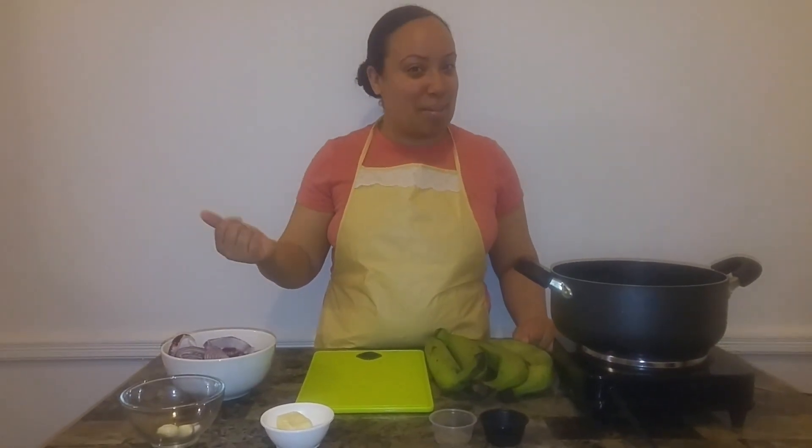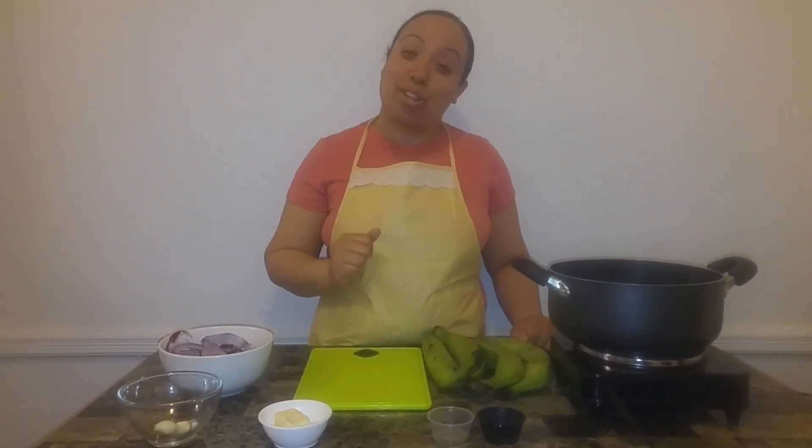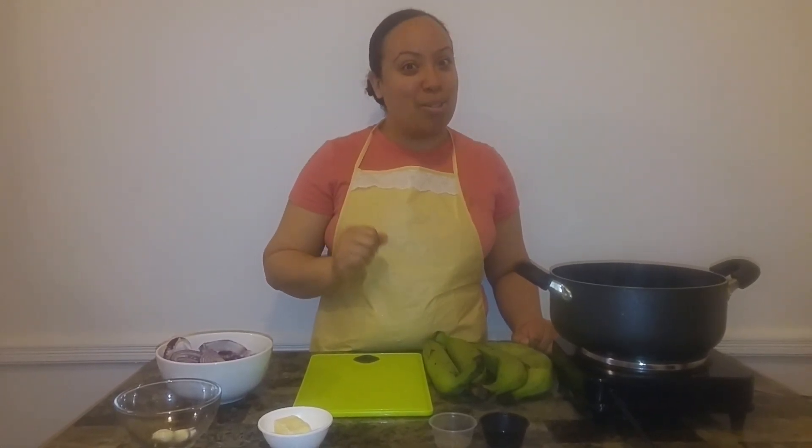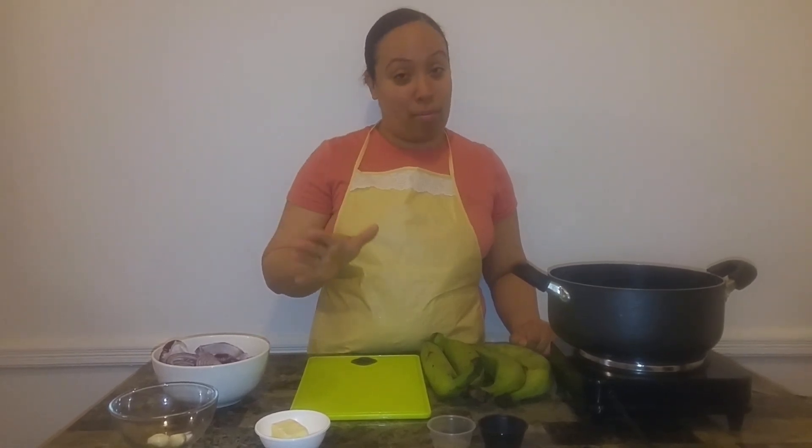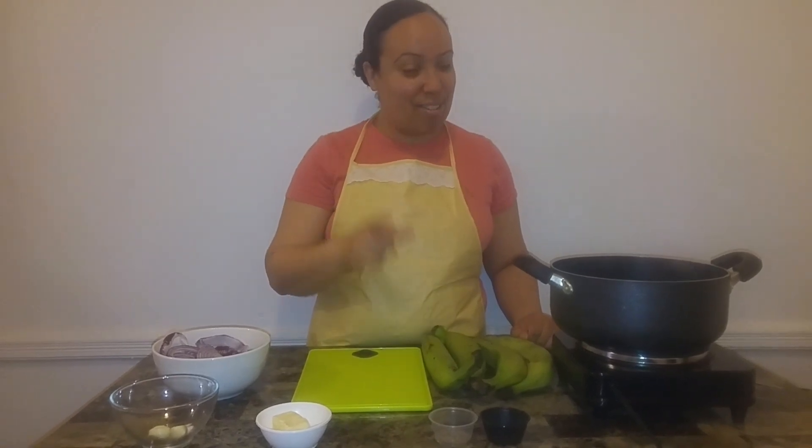Hi everybody, welcome to Taste to Explore. My name is Darlene and on today's episode I'm going to bring to you another terrific, delicious, but simple and easy dish. We are making mango. This is a Dominican dish and let me remind you that every household makes it differently. So I'm going to give you my style of it. Stick around as I walk you over to the basic ingredients to get started.